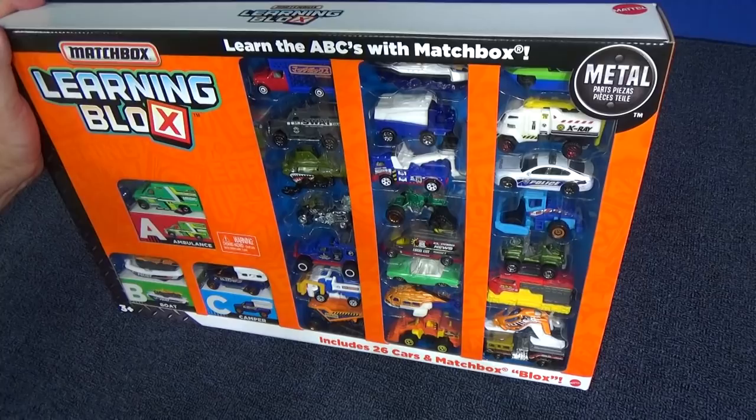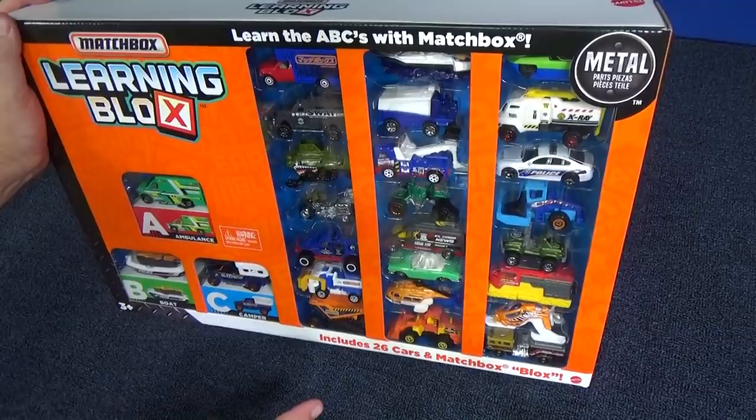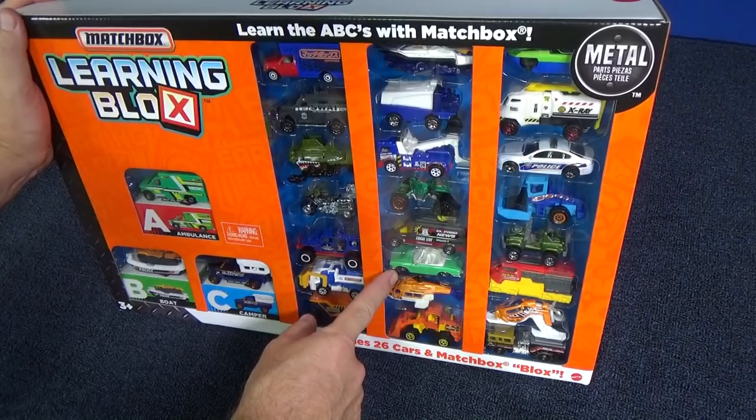This box set costs under $30 in the USA. You should be able to find it in more than one toy store — it's not exclusive to any particular store. Make sure you have that green card, because that green card — that's a Carmen Ghia — has not been released in the Matchbox Singles yet. So make sure that green card is there.